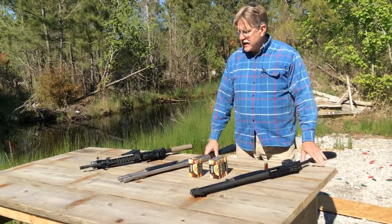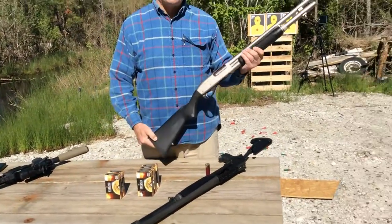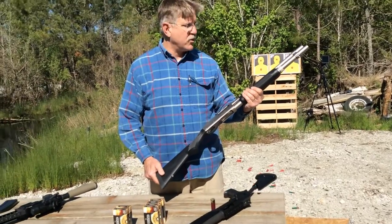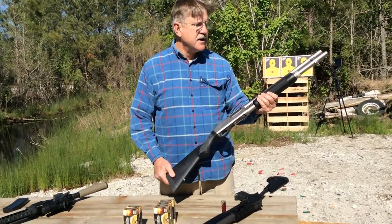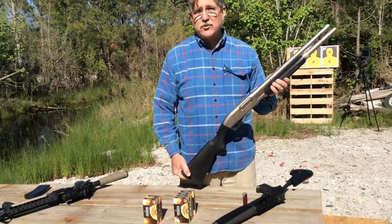We've got the Remington 870, which is one of the classic pump action shotguns and probably one of the more common shotguns in the United States. This has a cylinder bore, which basically means there's no choke.